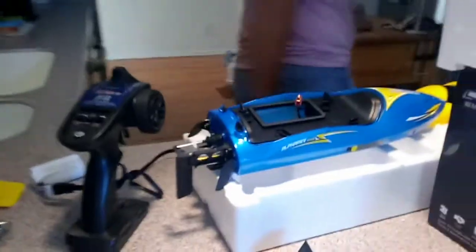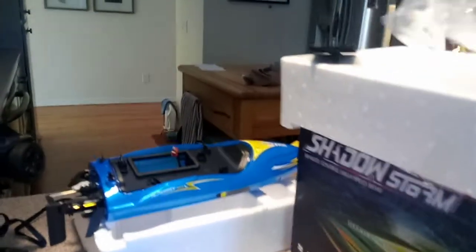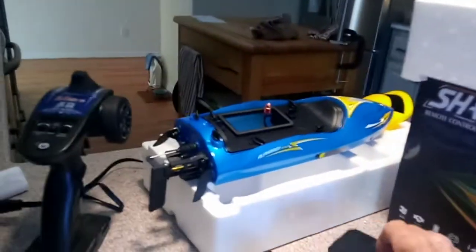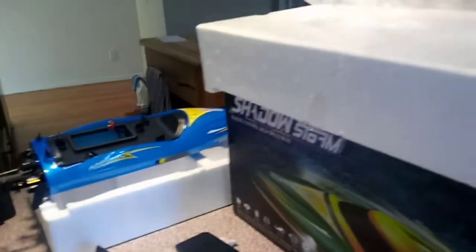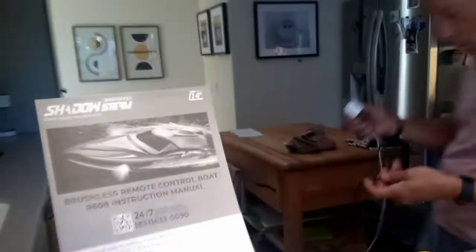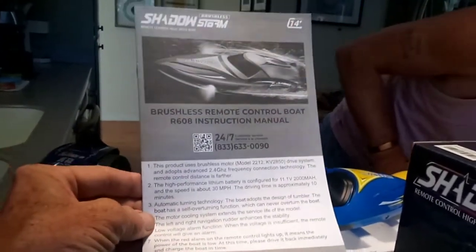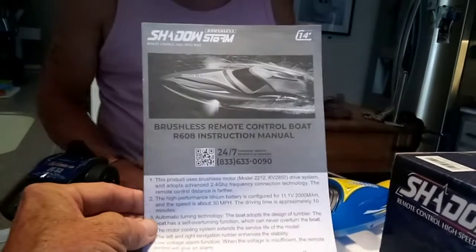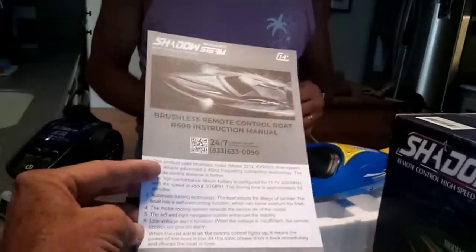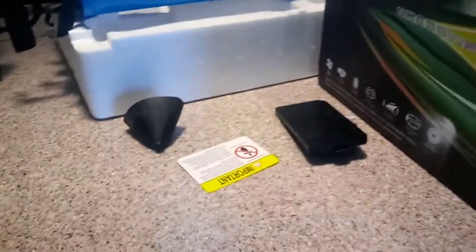I need to get an adapter. There should be an owner's manual in there — let's take a look. There it is, hiding right here. It tells you everything about it. Driving time is about 10 minutes, Lance, when it's charged.